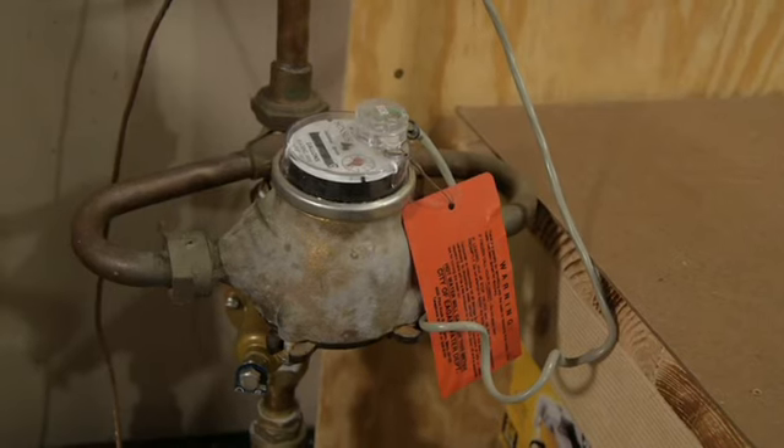The first thing you need to do is find your water meter, because the main water shutoff valve is usually close to it. Now, where the meter is located can vary.